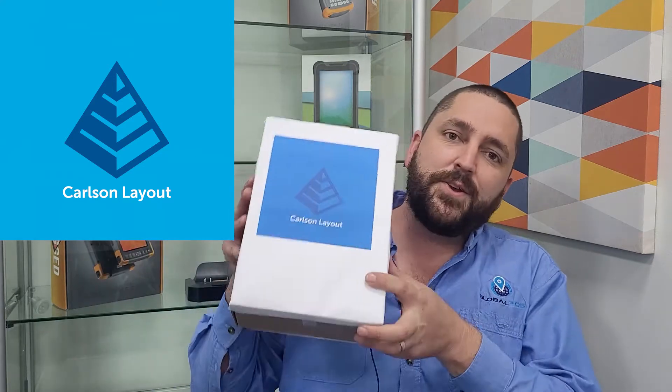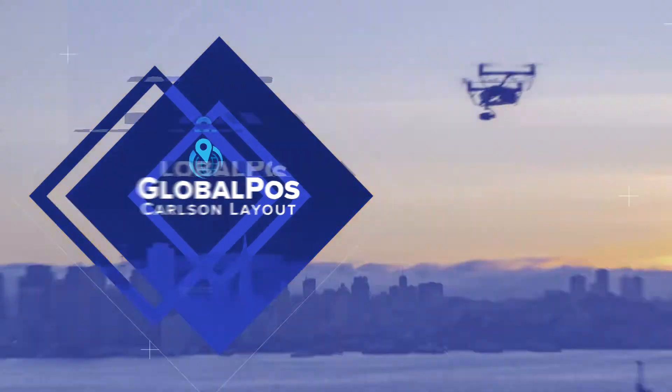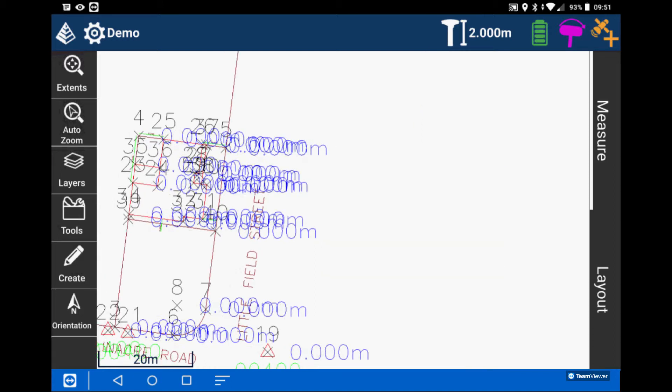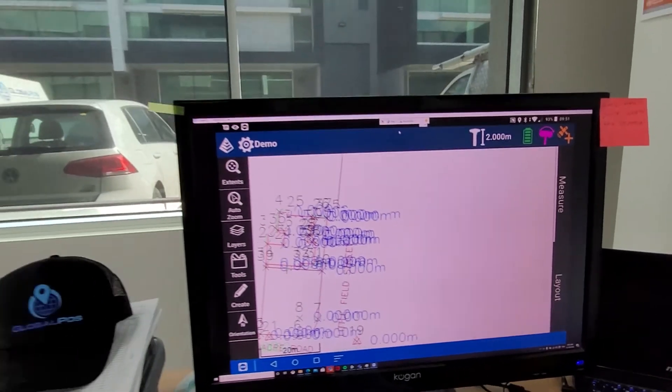Hi, I'm Brendan from World Warpies, here to talk to you today about Carlson's latest stakeout program, Carlson Layout. So new, we had to make the box. Carlson Layout is an Android-based layout software written for the construction professional. Packed with Carlson's comprehensive driver library, Carlson Layout can be used with the widest range of devices on the market.